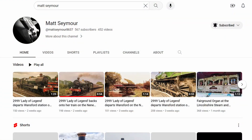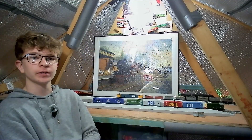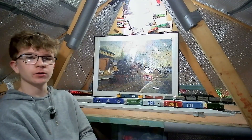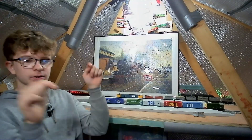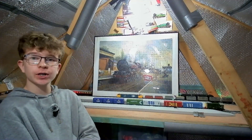So those are the two channels I want to shout out this week — Matt Seymour and Osry Road TMD. Thank you very much for your channels and the brilliant content you provide. I think for both channels the clip format really does work well. I certainly enjoy it and I'm sure a lot of my viewers will enjoy it too, so do go check out Osry Road and Matt Seymour's channels — links are all in the description.